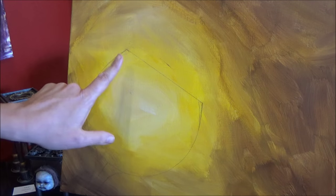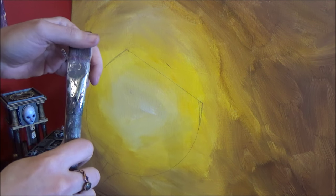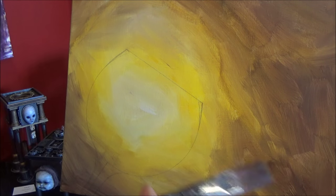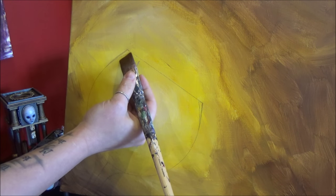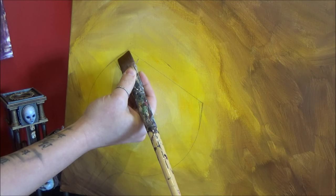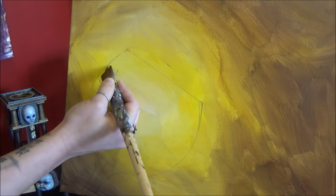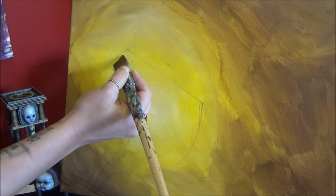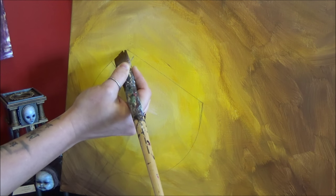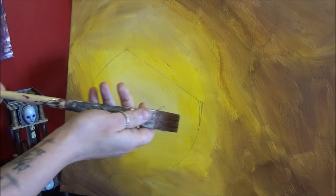Now let me show you how to get rid of these extra pencil lines. I've got my background brush, cleaned off and just a little bit damp. If I wipe over the edge of those pencil lines, they just come right off. Don't scrub at them too much because unless your background has had about 24 hours to cure, you may wipe some paint off. So just lightly swipe over it — you can see that pencil line's gone.